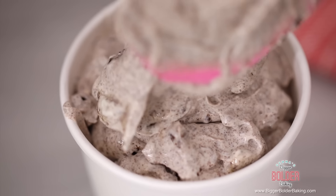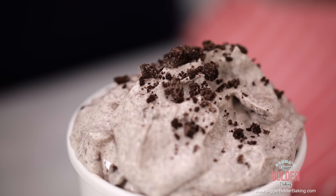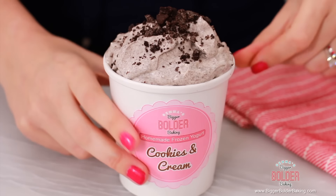Now that this is done we are going to put it into our frozen yogurt container. I like to use these little tubs — they are really inexpensive and I'm going to put a link on my website of where you can buy them. The recipes can also be found on my website BiggerBolderBaking.com. Fill your tub all the way to the top, sprinkle a few cookie crumbs on top, and add a homemade label — you can find a PDF for that on my website too. Frozen yogurt made in less than 5 minutes! Pop it into the freezer — it takes around 4 hours to freeze and will last in your freezer for up to 8 weeks.